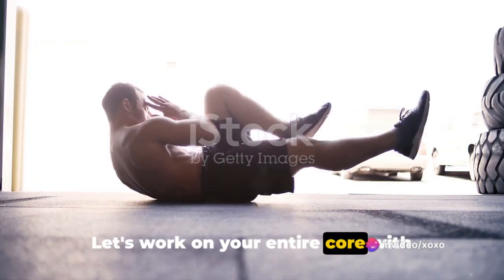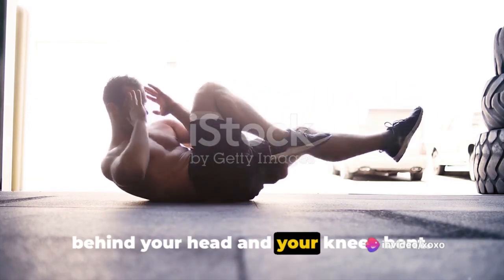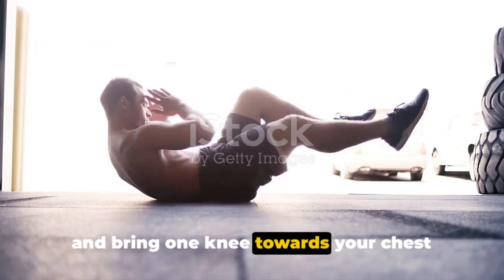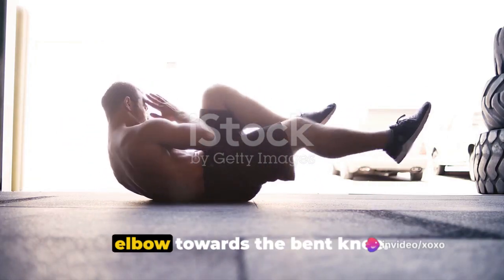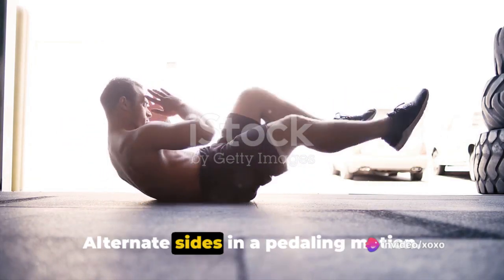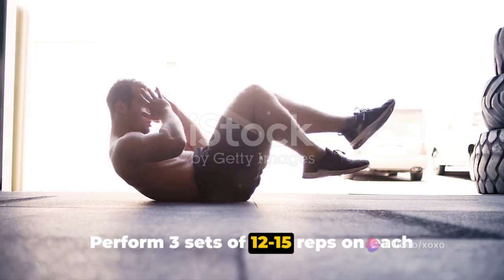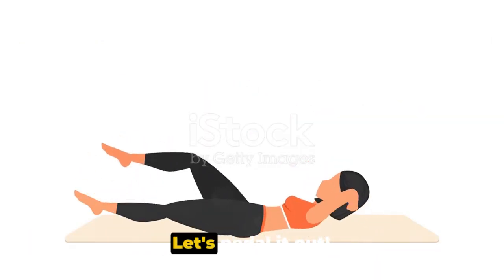Let's work on your entire core with bicycle crunches. Lie flat on the floor with your hands behind your head and your knees bent. Lift your shoulder blades off the ground and bring one knee towards your chest while extending the other leg straight out. Twist your torso to bring your opposite elbow towards the bent knee. Alternate sides in a pedaling motion. Perform 3 sets of 12 to 15 reps on each side, focusing on controlled and twisting movements. Let's pedal it out.